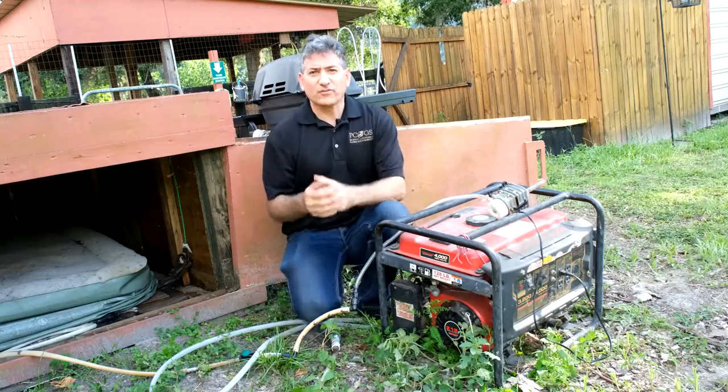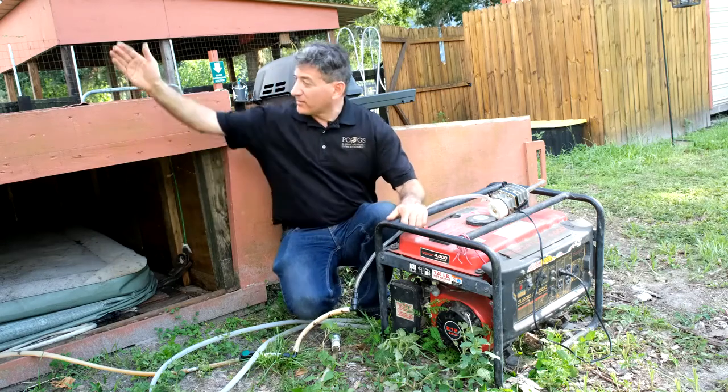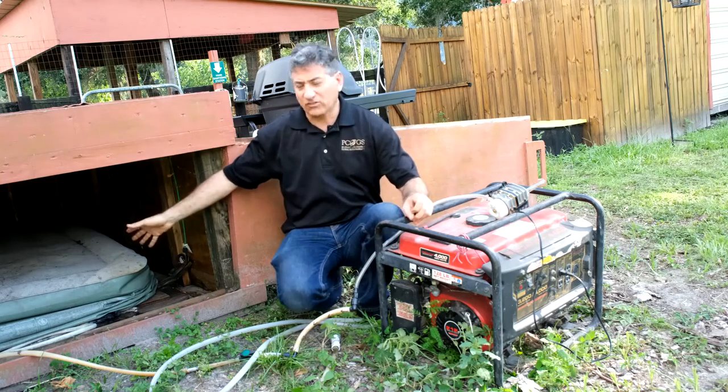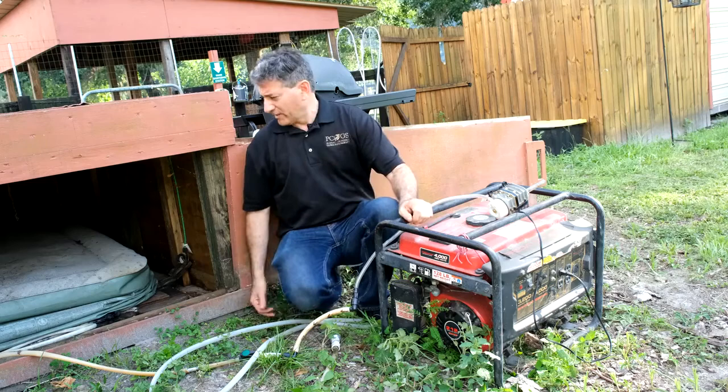Let's briefly go through the procedure for how we run our generator on biogas. The biogas coming from this Pusheen Dragon, from this 10 cubic meter biodigester, fills up this Coleman air mattress — just a queen-sized air mattress that you get at any store, like Walmart. That's where we got ours.